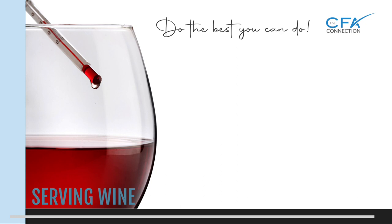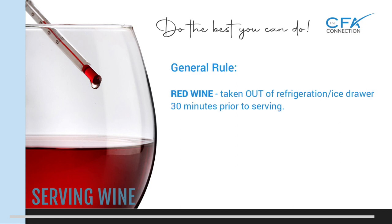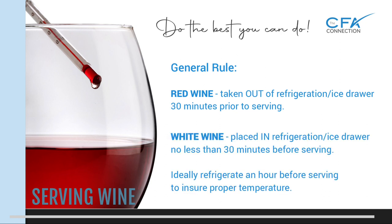A general rule to achieve best serving temperatures for in-flight wine service is as follows. With red wine, take it out of refrigeration or the ice drawer 30 minutes prior to serving — this will allow it to warm up closer to an optimum serving temperature. For white wine, place it in the refrigeration or ice drawer no less than 30 minutes before serving, ideally an hour or longer before serving to ensure the proper temperature.